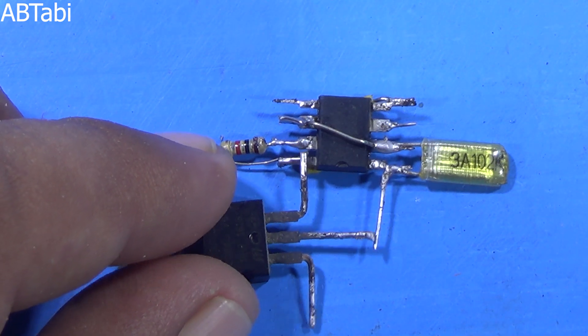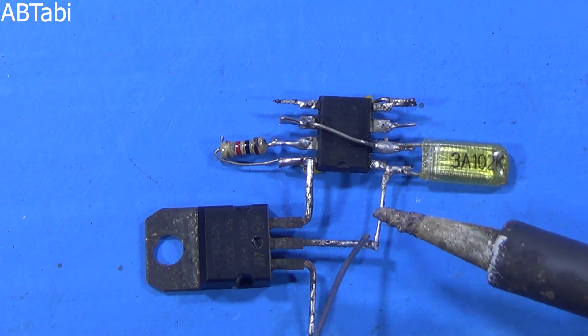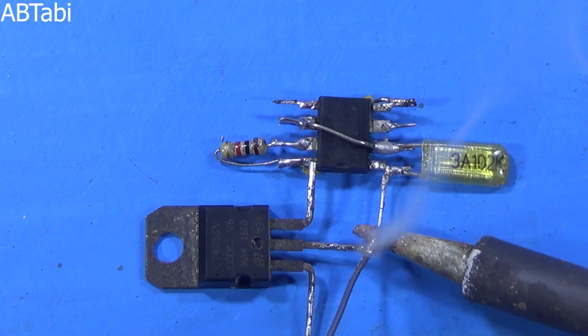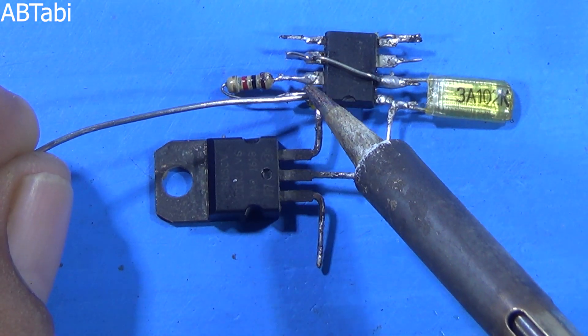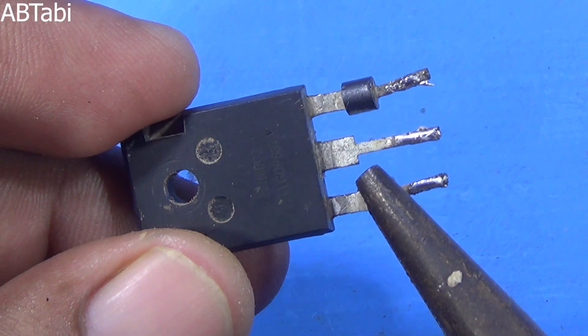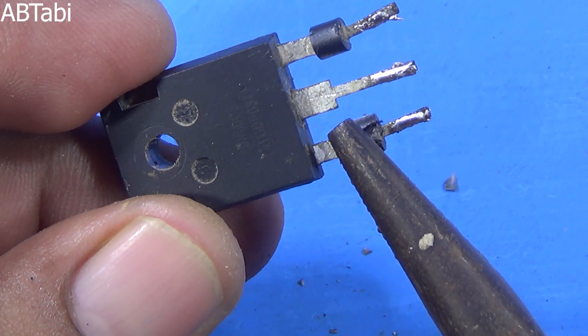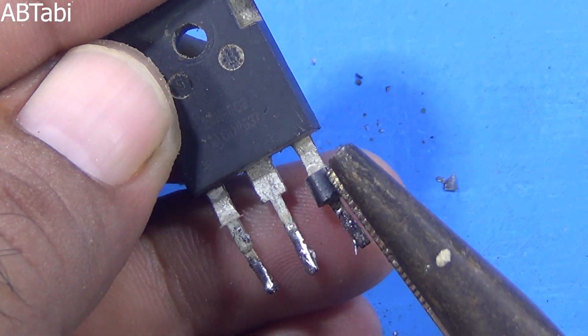The L7805 IC connects with NE555 IC pin 1 and pin 8, the same as I am connecting in this circuit. The L7805 IC pin 1 is positive supply, the second pin is negative supply, and the third pin is a fixed 5V output.